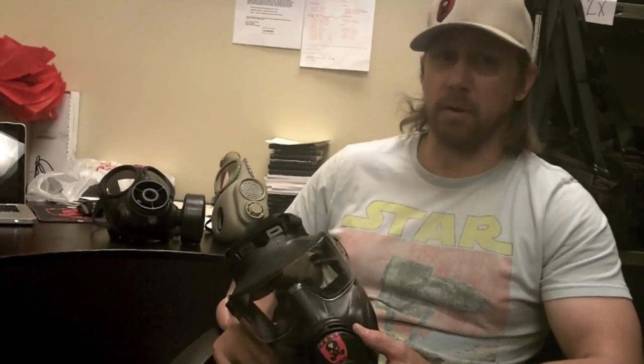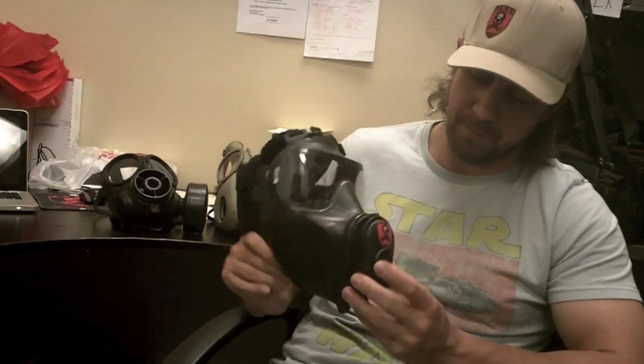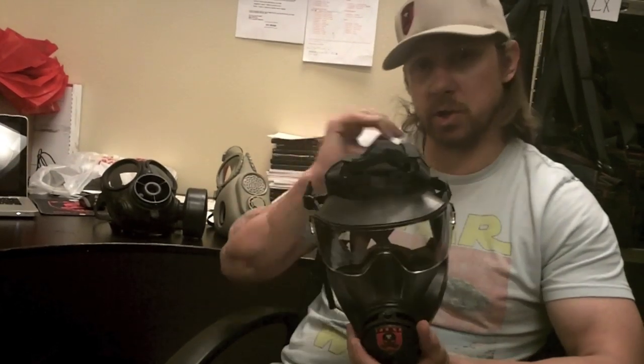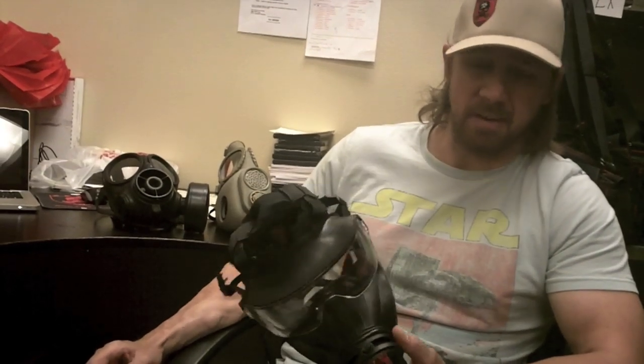Each mask is a little bit different, but the consideration to have is you need the ability to incorporate your hydration system with your mask. If you're working with someone else or in a position where you're wearing a mask, you need to communicate. Keep in mind it is very difficult to hear someone's voice with their mask on, especially if there is shooting involved. This mask is set up with a voice amplifier which amplifies the voice so you can hear it — it also makes you sound a little bit like Vader.